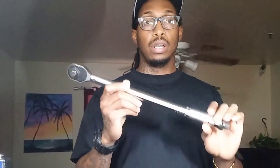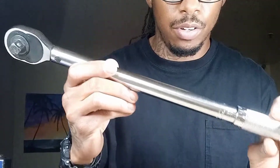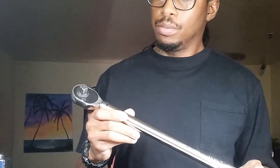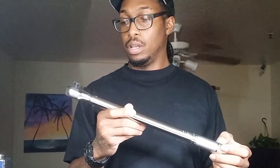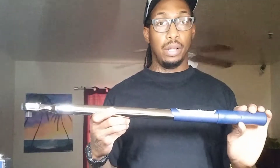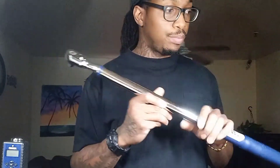Guys, I just want to raise awareness: if you're on a budget and thinking about buying one of these, do not use it for critical engine work. I wouldn't even buy it — this cost me money on my car and now I've got to go back in there and replace that head gasket. Harbor Freight does have other good torque wrenches: the Icon is really good, and this Quinn digital torque wrench I highly recommend. They also have this one for about 30 bucks.